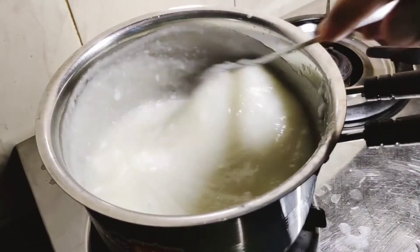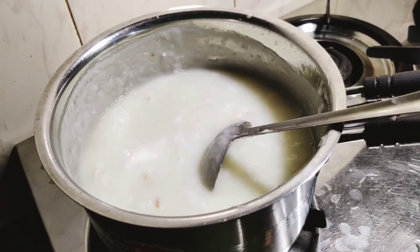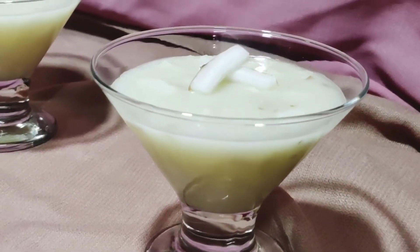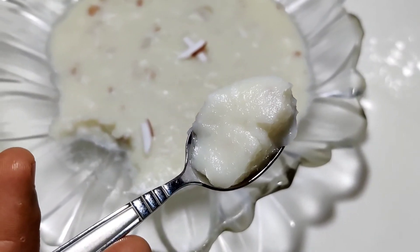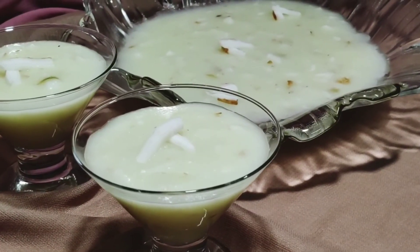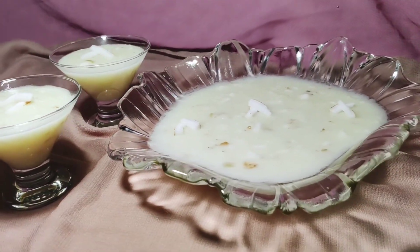Now we are ready to put the gas in this dish. This is a thick batter. It will need a little bit of corn flour. Then we take a thick batter and make a thick batter. Now I'm going to make this pudding in this dish. You can make a good taste. Please give feedback. We will be happy with this recipe.